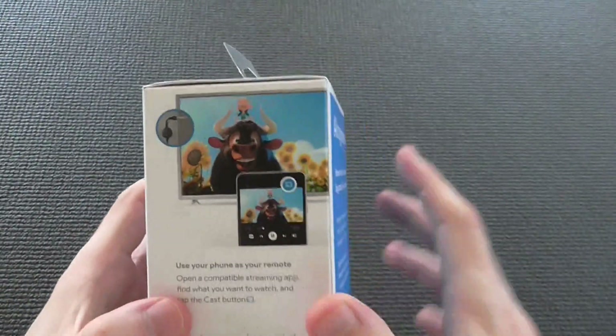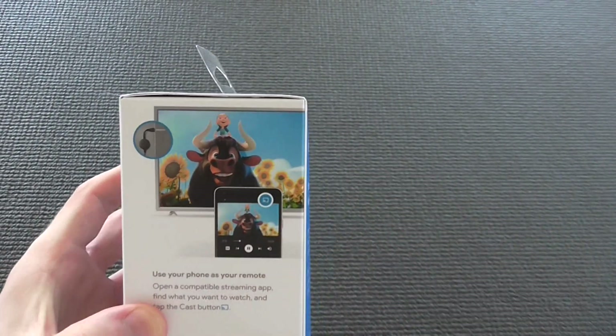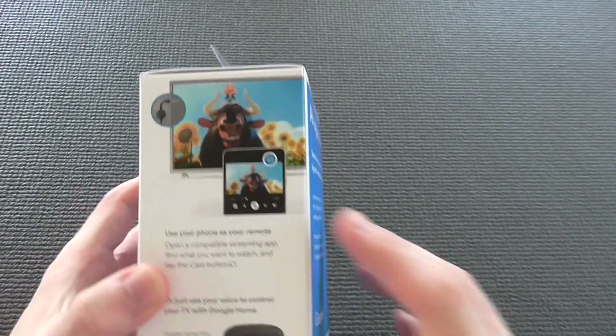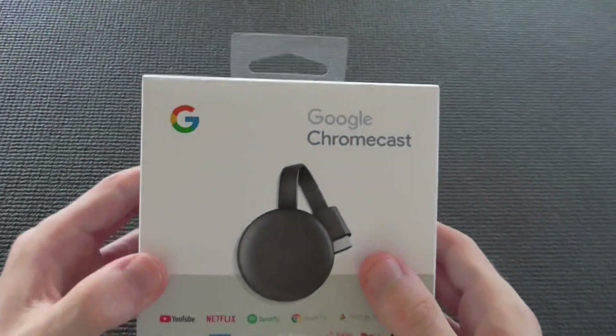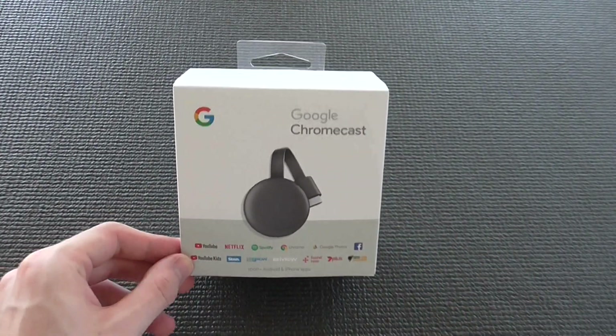You can fast forward, and this is exactly how you cast it. With the little cast option, if you see that on your phone you can just click on it and it'll cast to the Google Chromecast. So let's get into the unboxing now and show you what's in the box.